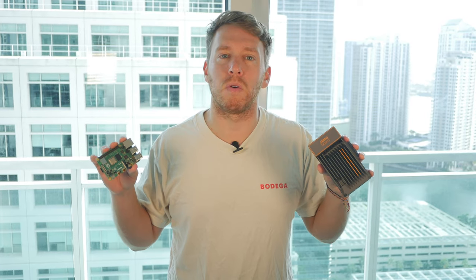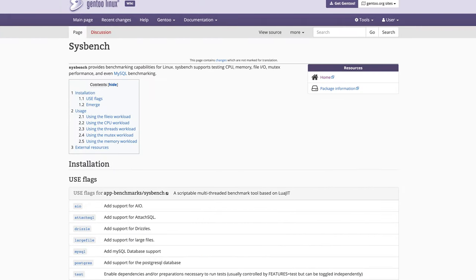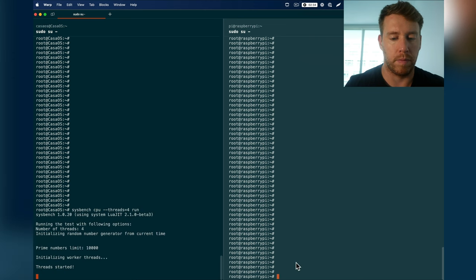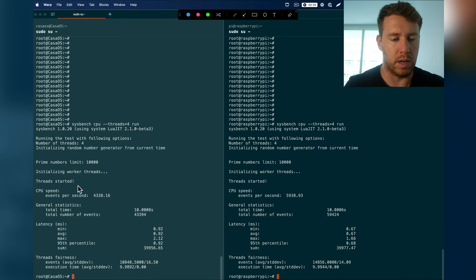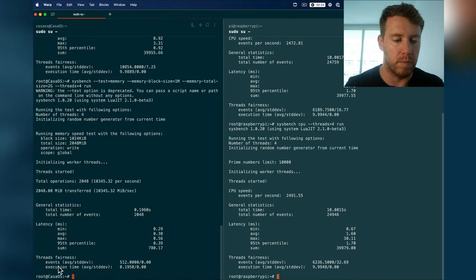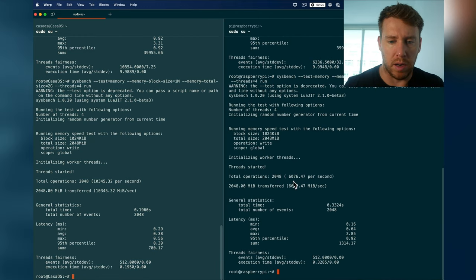Which device objectively performs better? I'm using Linux benchmarking tool Sysbench to test memory, CPUs, and disk I/O speeds. For the CPU benchmark, the salient metric is events per second: the Zimma board scored 4,300 while the Raspberry Pi scored 5,900 — so the Raspberry Pi appears ahead on CPU. For the memory benchmark allocating 2GB, the Zimma achieved 10,000 operations per second compared to the Raspberry Pi's 6,000 operations per second.